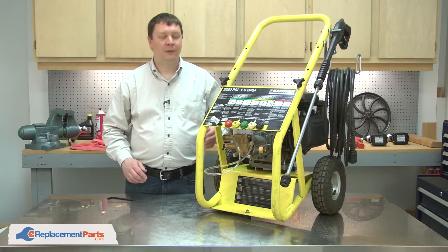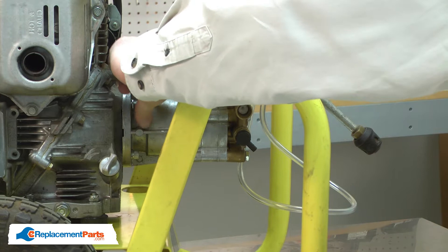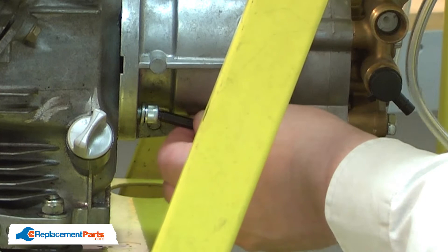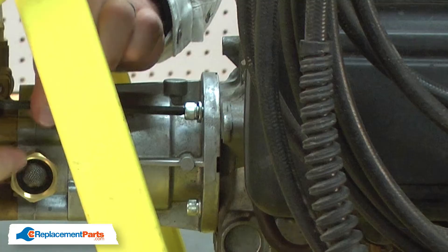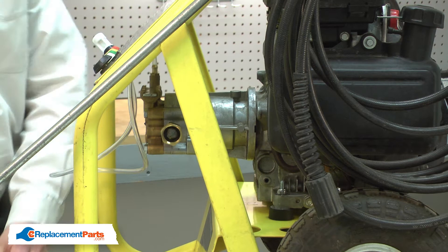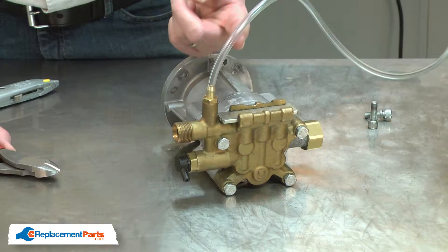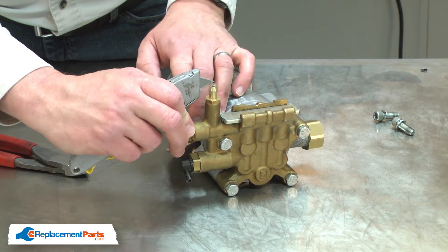I'll begin by removing the pump from the engine. With the fasteners removed, now I can remove the pump. Now I'll remove the detergent hose. I find it's easiest to just simply cut it away from the pump, and then I'll use a utility knife to remove the last little piece.